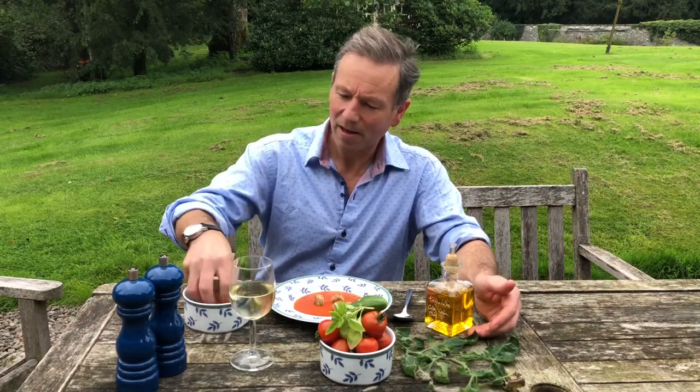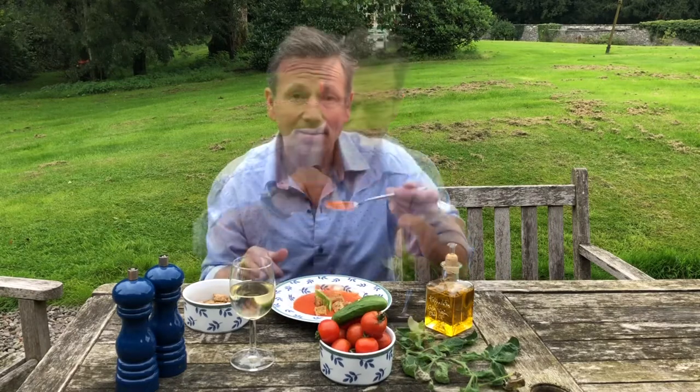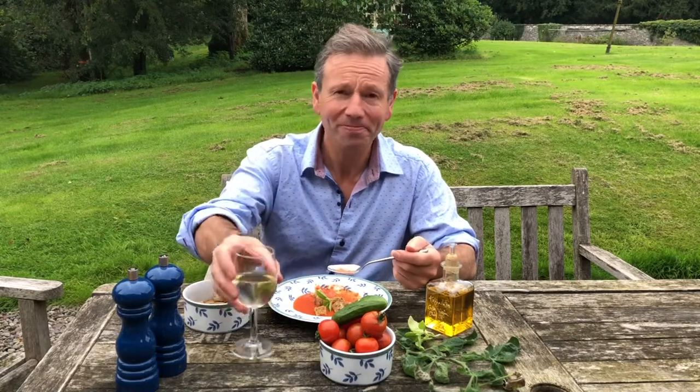I've always loved soup. This is most delicious. Add in a few fried up croutons, a little bit of homegrown basil. Oh, that is gorgeous. Cheers, everyone.